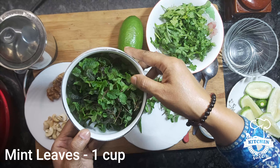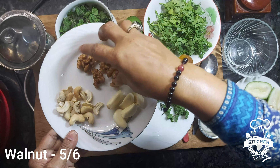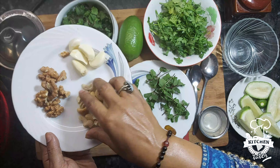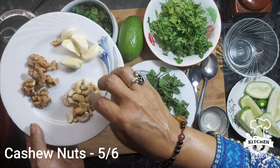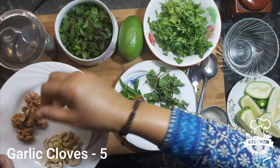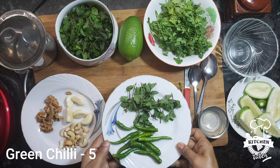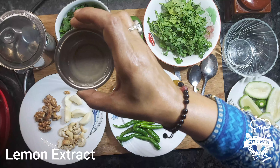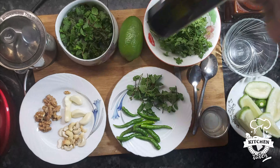We will use one cup of walnut in the pan. Then we use 2 or 3 grams of garlic cloves, green chili pepper, salt, and olive oil.